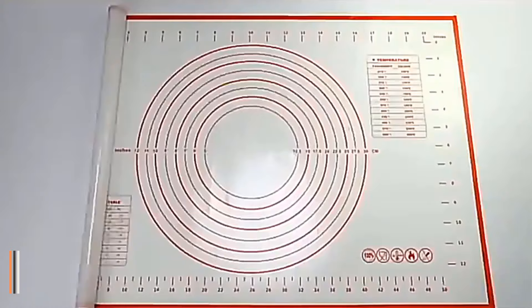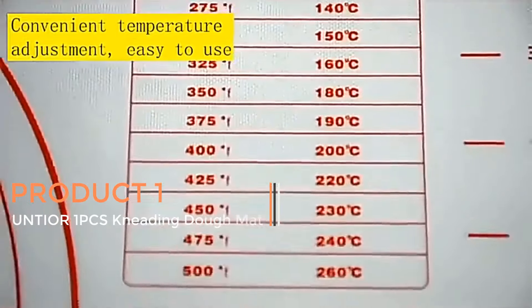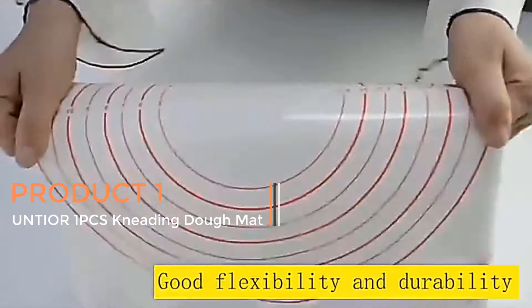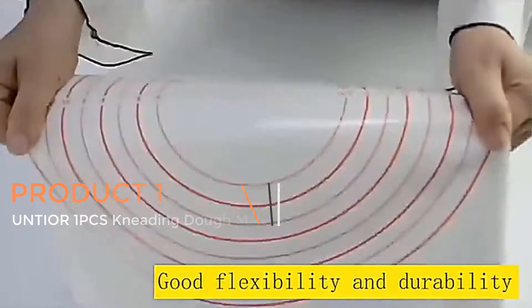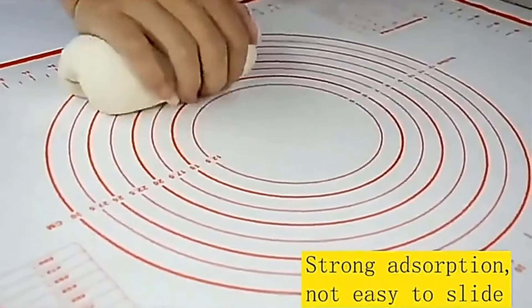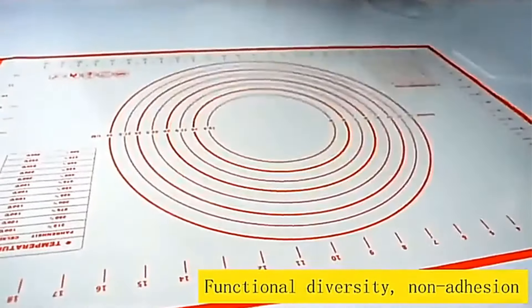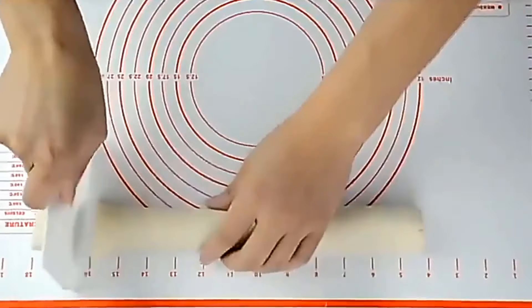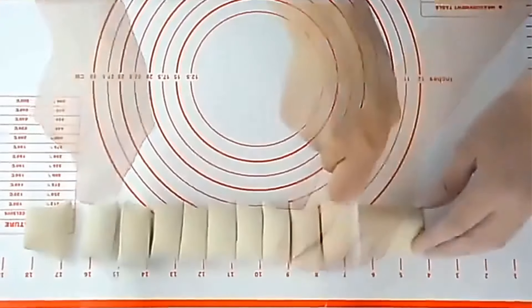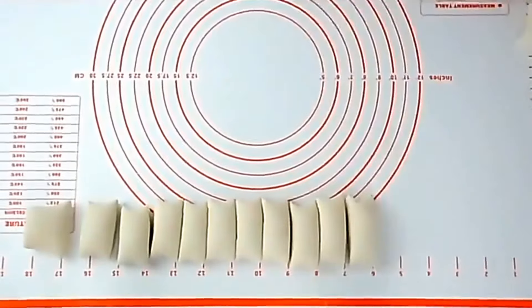Product one: Untier One PCS Kneading Dough Mat. The Untier One PCS Kneading Dough Mat is a silicone baking mat for pizza, cake, and dough making — a kitchen cooking and bakeware gadget. This product seems to be a versatile kitchen tool designed for various baking and cooking purposes. It is made of silicone, which is a flexible and non-stick material commonly used in bakeware.